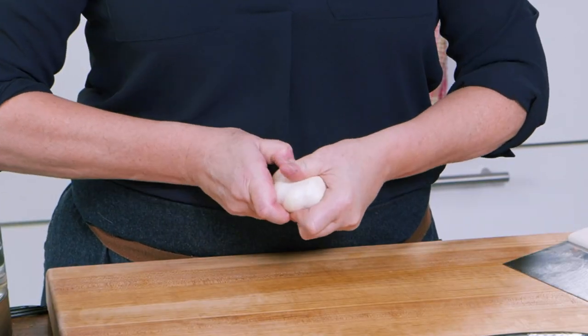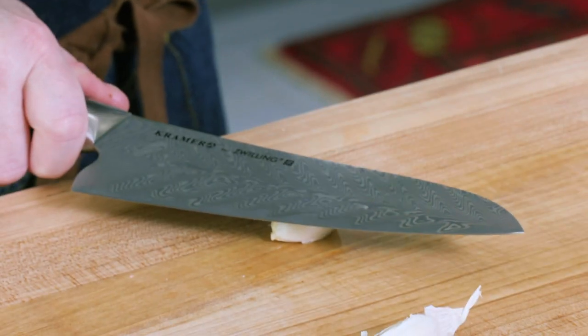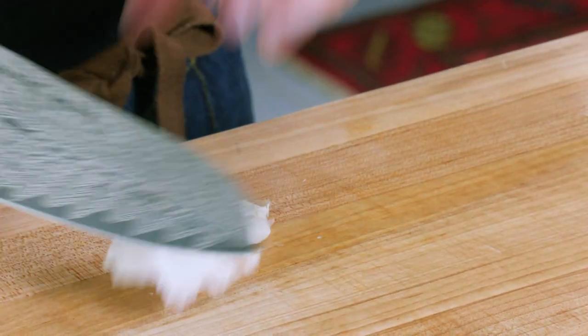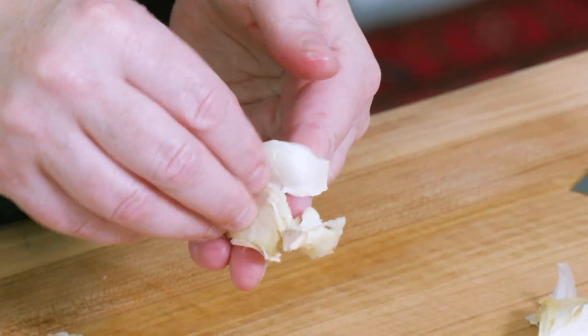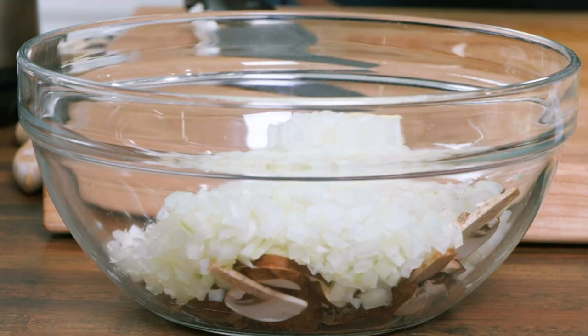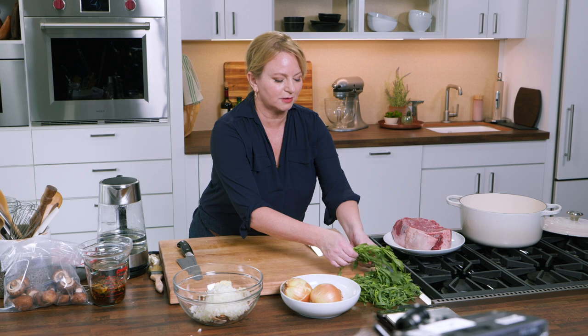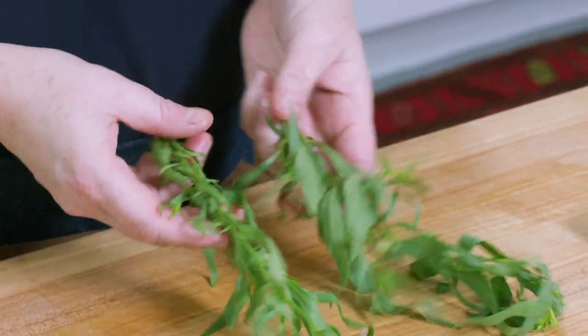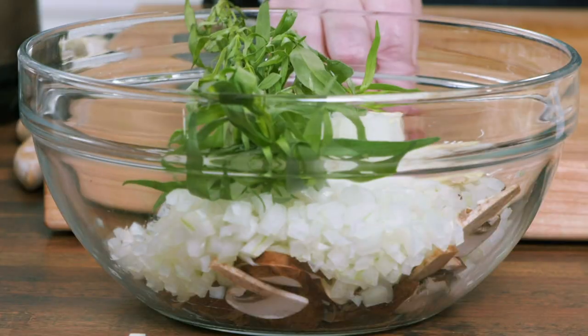It wouldn't be a French dish without a little bit of garlic, and we're using three cloves here. We don't need to mince these — instead I'm just going to use the side of my knife to smash them and then take that peel away. And now the herb which really is the star of the show here: tarragon. Just pick a couple of big sprigs and those go right into the bowl.